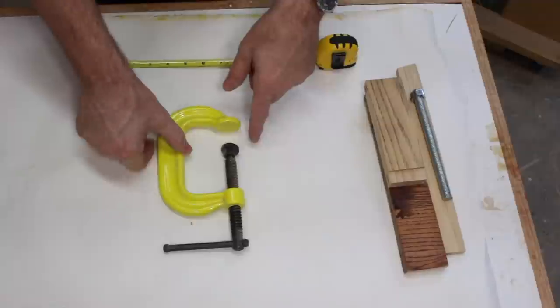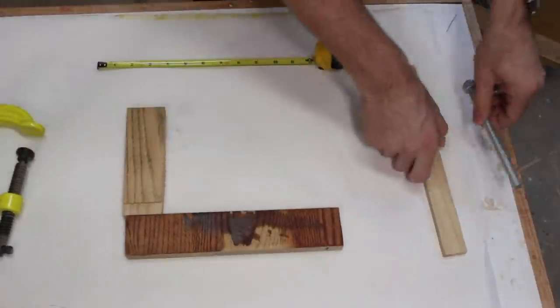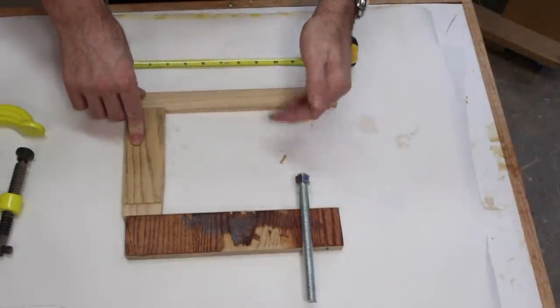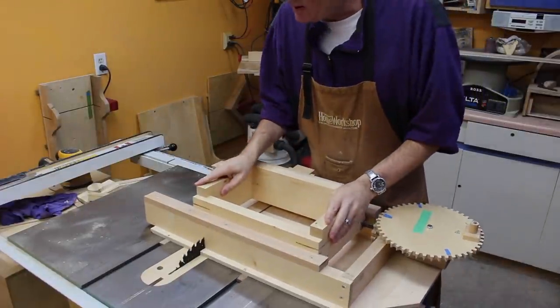A conventional clamp has a fairly shallow throat, but with a long-reach clamp we can make the throat just about as deep as we want, and then we can apply pressure to the middle of the workpiece. I'm planning to make mine with box joints because I've got this box joint jig.